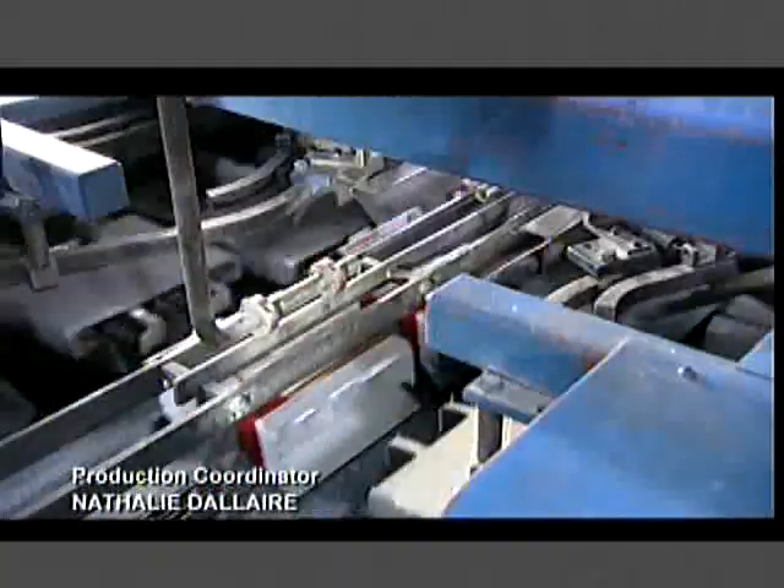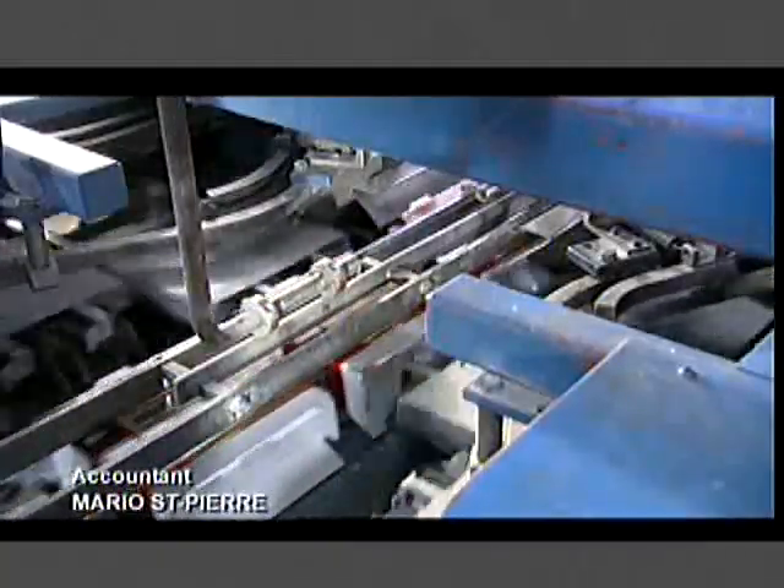The automated packaging equipment is designed to cushion and protect the fragile bulbs so they don't break during transport.